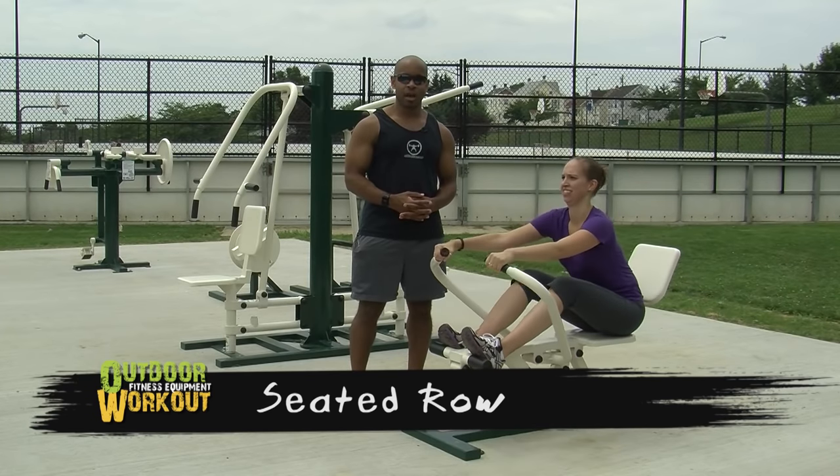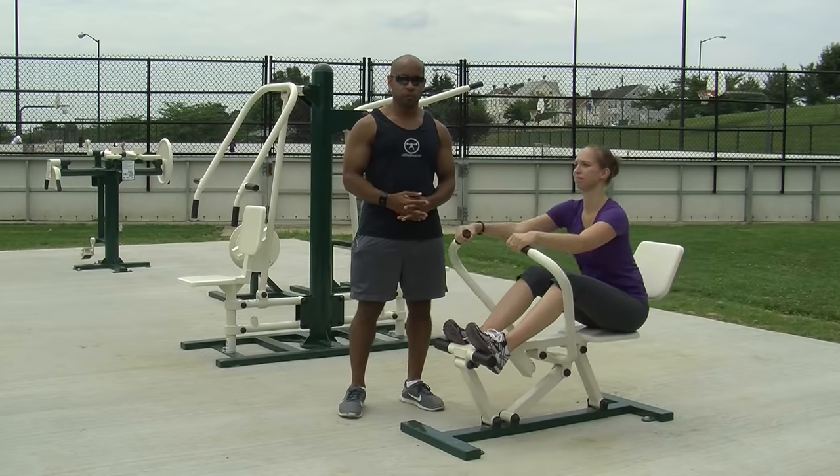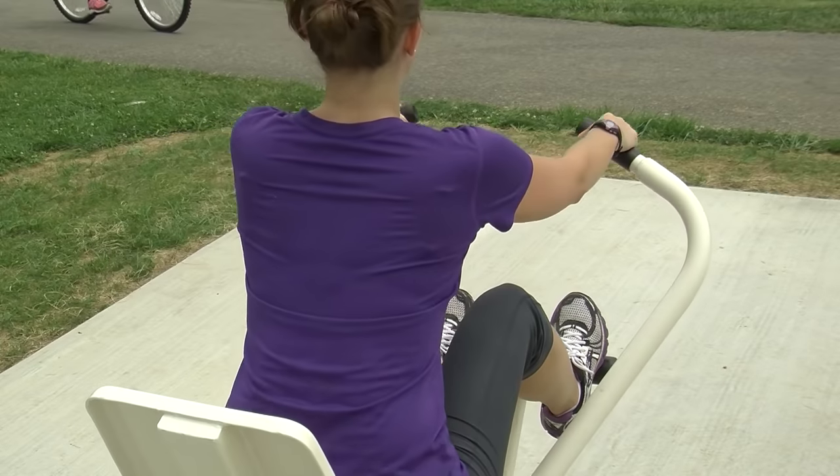The Seated Row is another option for training the muscles of the upper back. Make sure you use full range of motion in the horizontal position to get a maximum exercise experience.